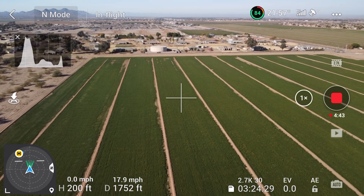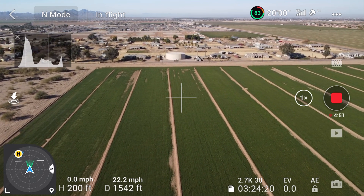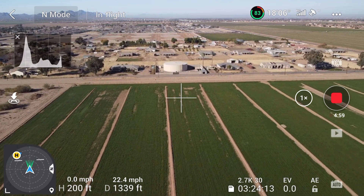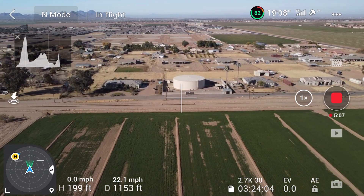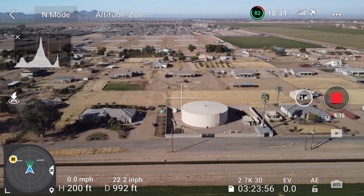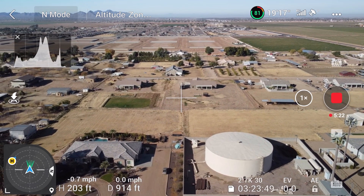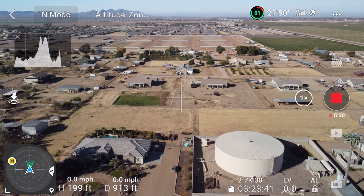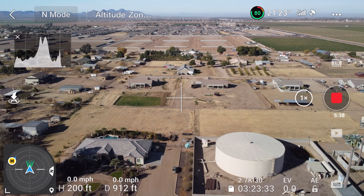Now I'm coming back headed west again. You kind of have to get used to that display — if north is to the right and I'm heading straight ahead, then I'm heading west. I'm headed back to my location and I'll come up to this road. I like to fly over roads and not over people's houses. Now I'm at the home point, just swiveling around so I can see where that little blue arrow is.